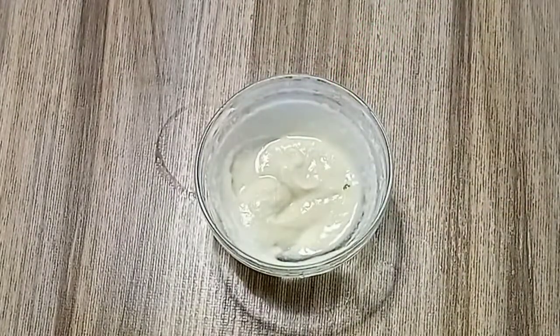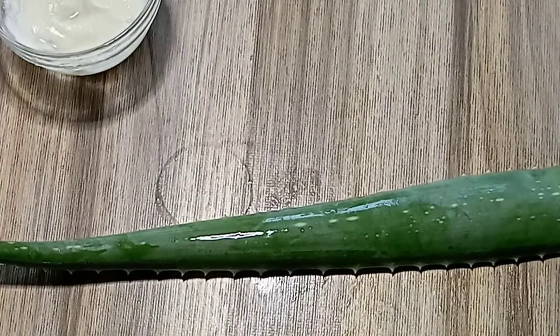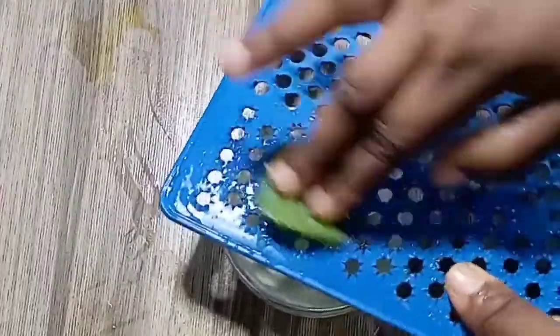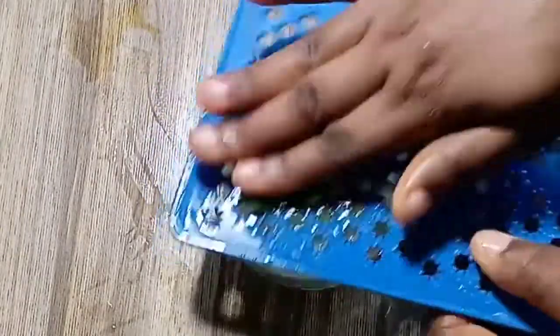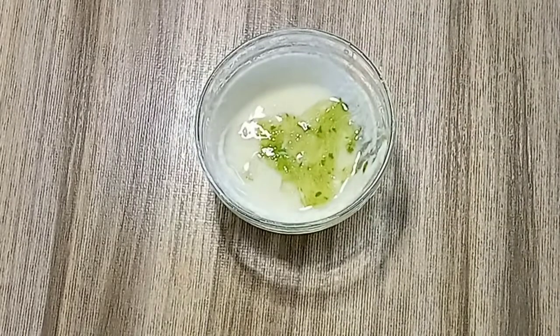We are going to use another powerful natural ingredient: aloe vera gel. For this treatment, you need fresh plant gel — not store-bought gel. Scoop out or extract your gel. I love to grate mine, but you can also use a spoon to scoop it out after cutting the leaf — that works well too.